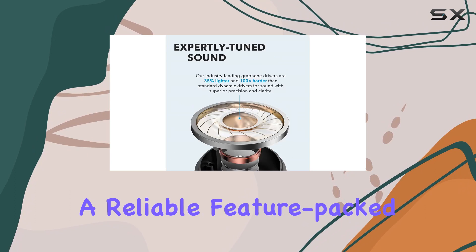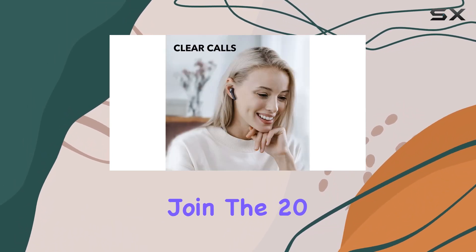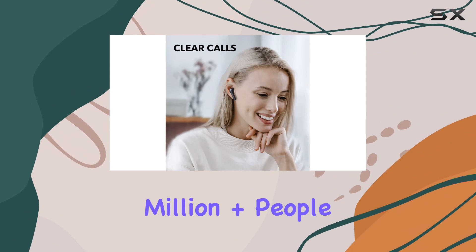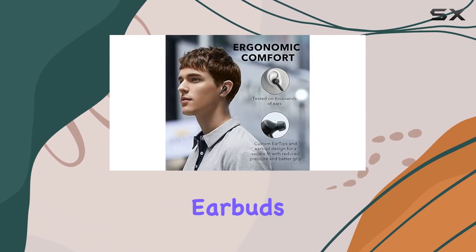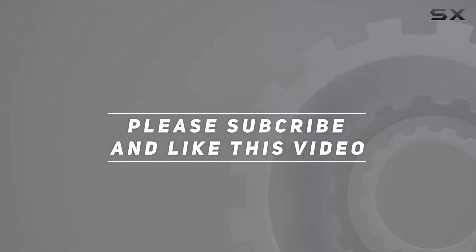In conclusion, with the Soundcore Anker Life P2, you're getting a reliable, feature-packed set of earbuds that deliver on both sound quality and functionality. Join the 20 million-plus people who already love the incredible sound of these earbuds. Check out the video description for updated pricing, and thank you for watching.